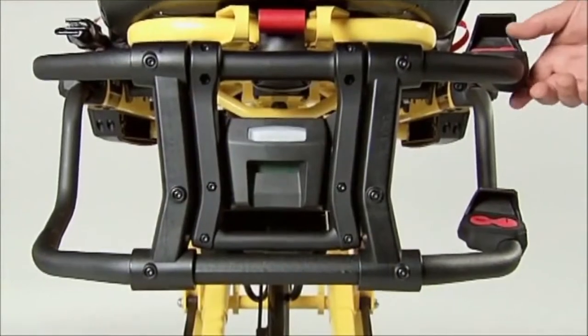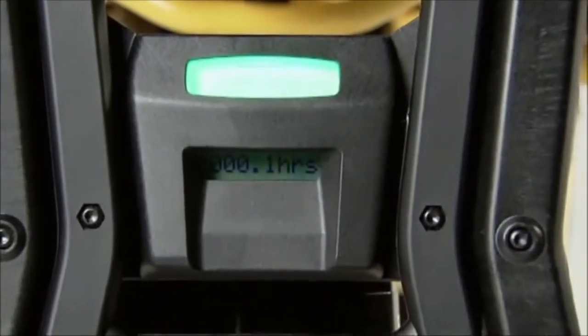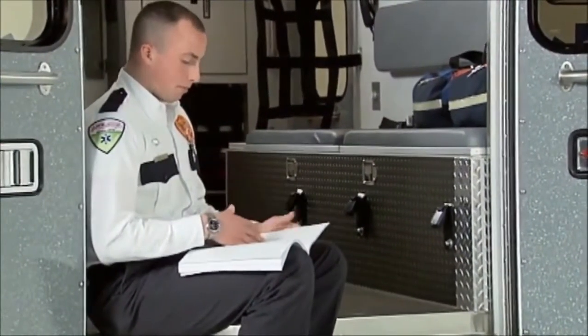The PowerPro XT also has an hour usage meter at the foot-end control enclosure. This meter shows the total amount of time that the cot has been in use under power. Use the total time to schedule preventative maintenance to keep your PowerPro XT in top condition.